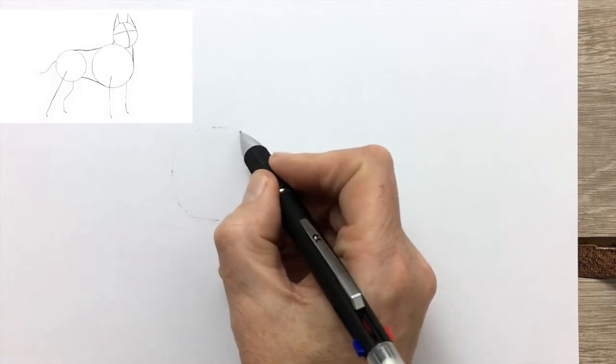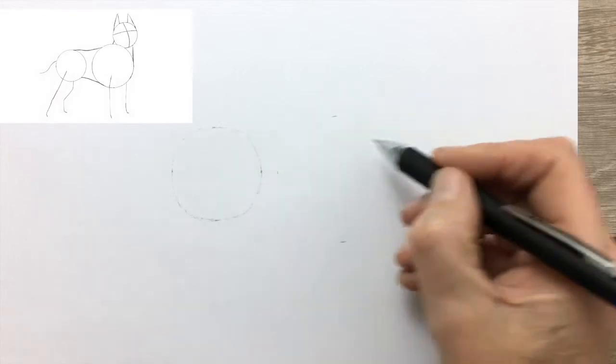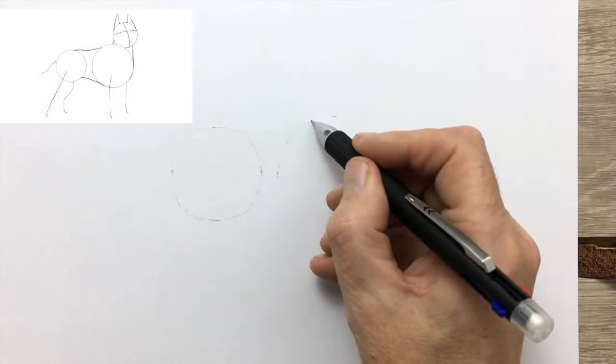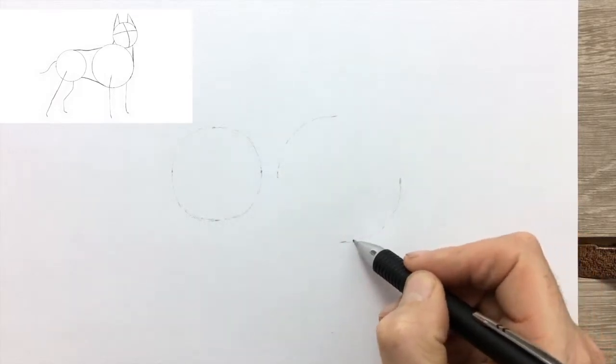We start off by drawing the circle for the hips, drawing it in lightly, then the larger circle for the muscular shoulders and chest of a pit bull.